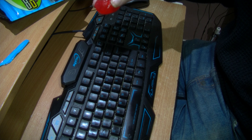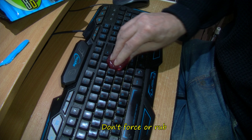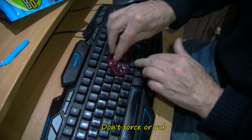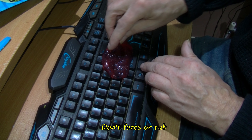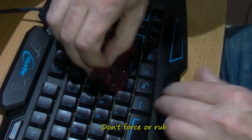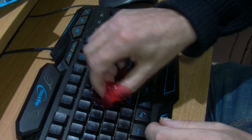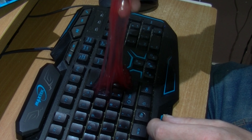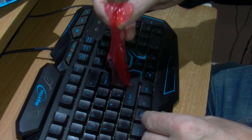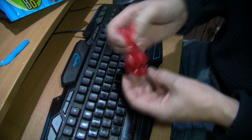Now let's try it on this keyboard — I haven't cleaned this keyboard for a while. I'm suggesting that you push down and press it into all the nooks and crannies in between the keys, and then lift it up. It's got quite a pleasant smell to it. Can't see any major muck on that.